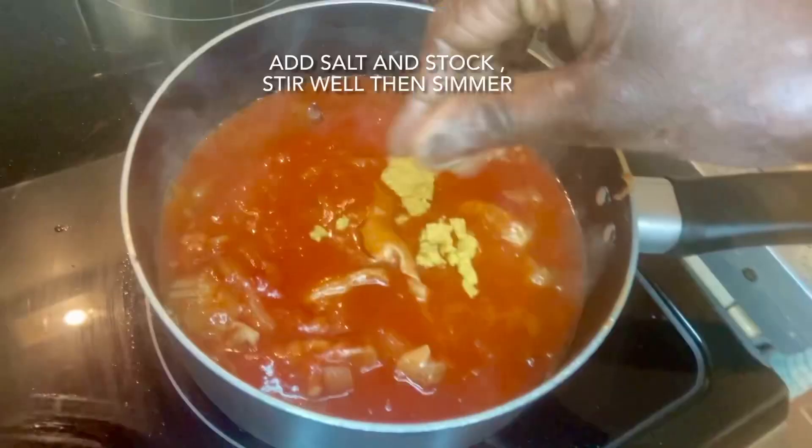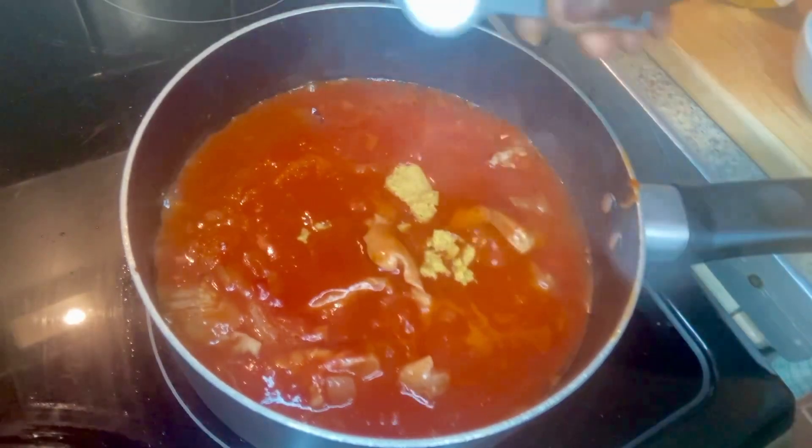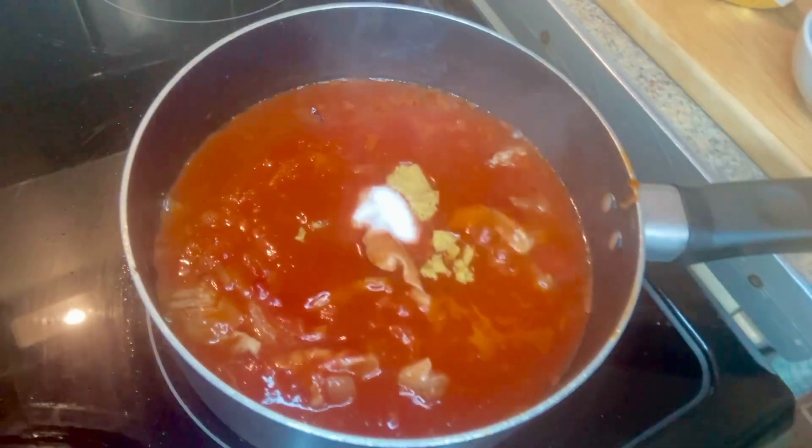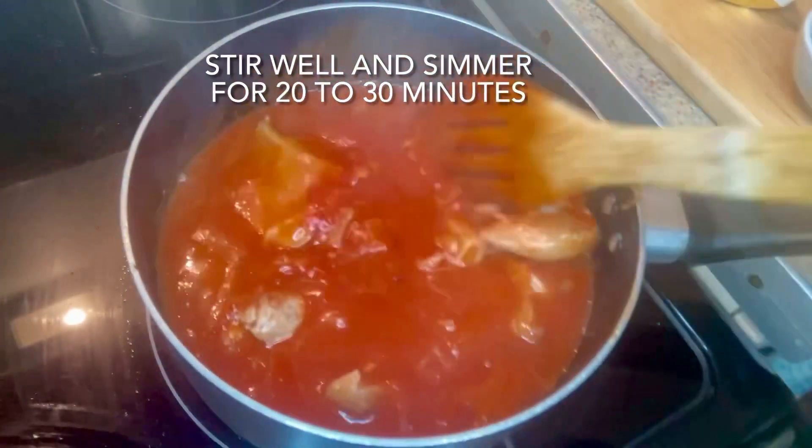Now I'm adding the chicken stock. I'm going to be very careful with the salt. And then just stir it all in — let's make sure everything is stirred in.